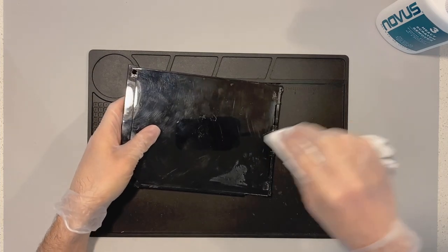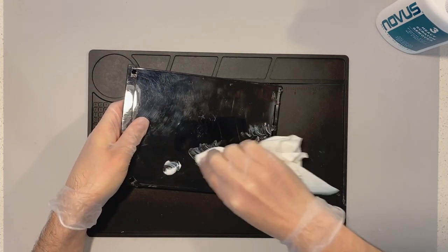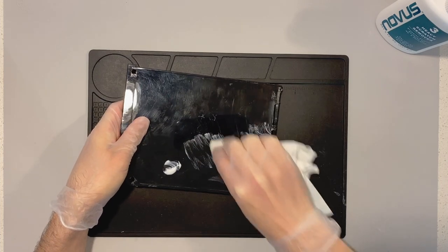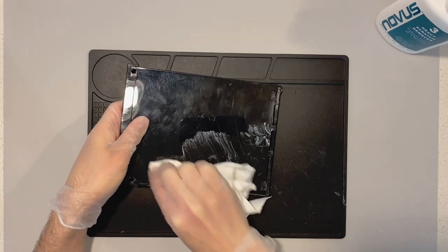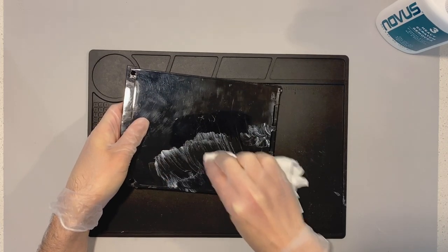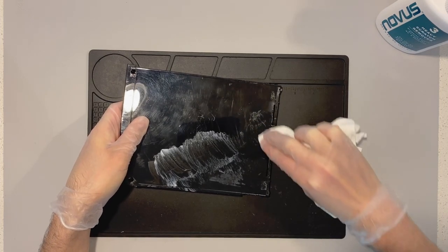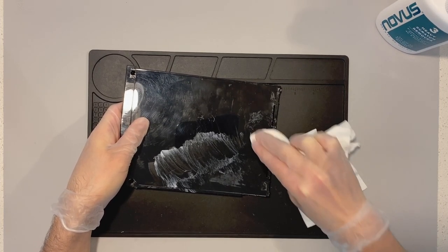At this point you're starting to see a lot of the big scratches have started to disappear. You'll see plenty of those small little scratches around the corners, but those big scratches have gotten much less obvious than they were before. So I'm going to start spot treating a bit more with the Novus No. 3, working it again perpendicular back into the big scratches before I move on to the next step.